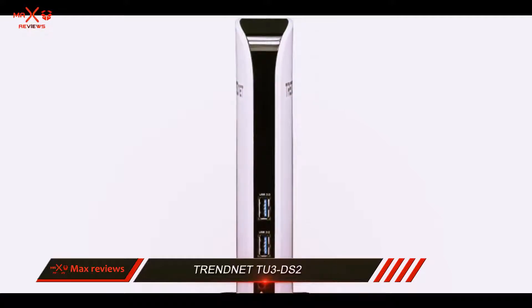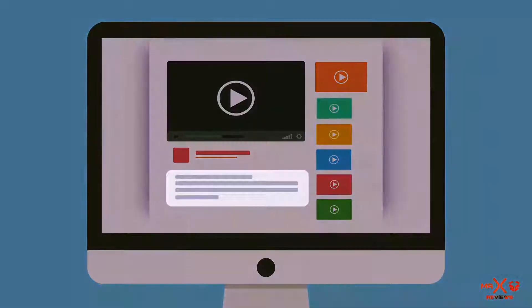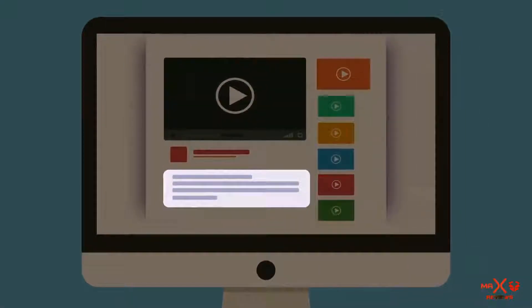With such a solid price, this represents a good investment if you need a reliable universal docking station for your laptop. Check out the description for more information and the latest price.